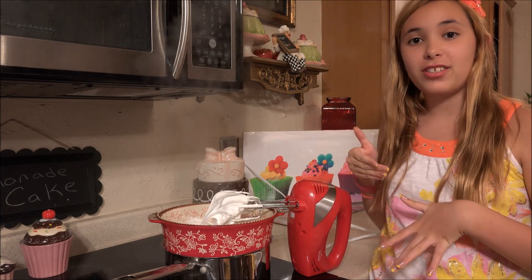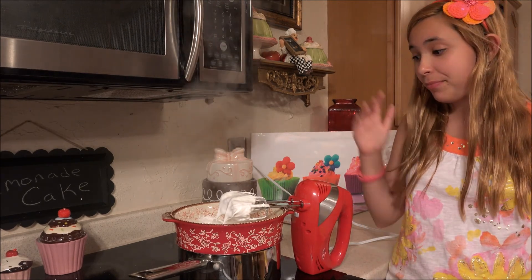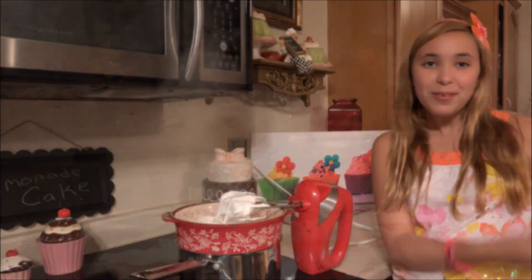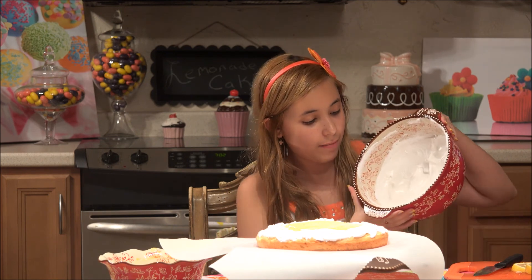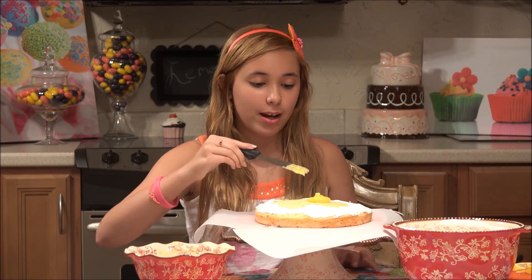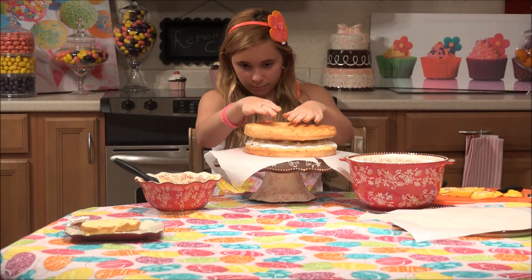Our meringue frosting is done and it looks perfect — very stiff. It is so delicious with all the lemon flavor. We just whip it up with our hand mixer. Now we are going to frost our cake and put the lemon curd on. Our meringue frosting has finished and it is beautifully whipped up. I just took a little bit of it and put it around the sides where we are going to put the lemon curd, just so it doesn't spill. I'm going to take some of my lemon curd — it turned out so beautiful with a gorgeous lemon yellow color — and start spreading it on. Lemon curd is so delicious. We have a perfect amount of lemon curd.